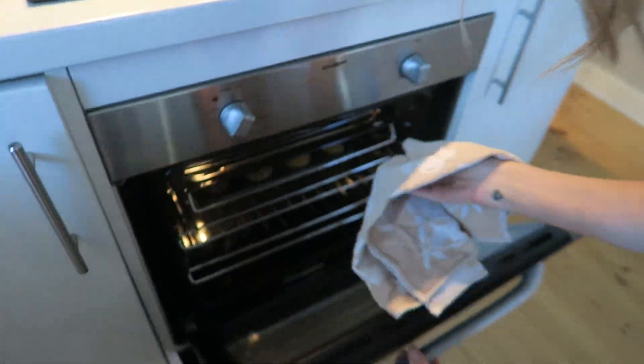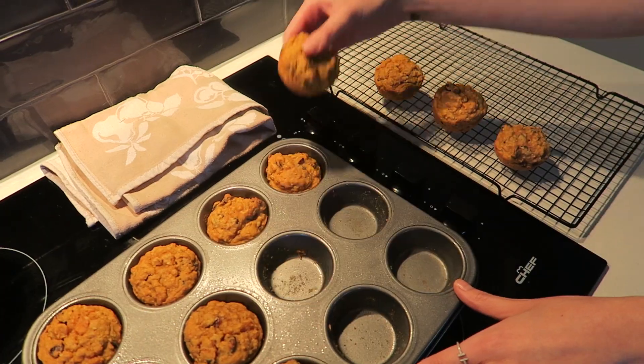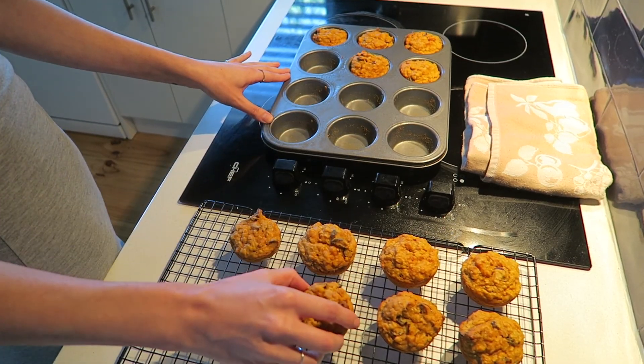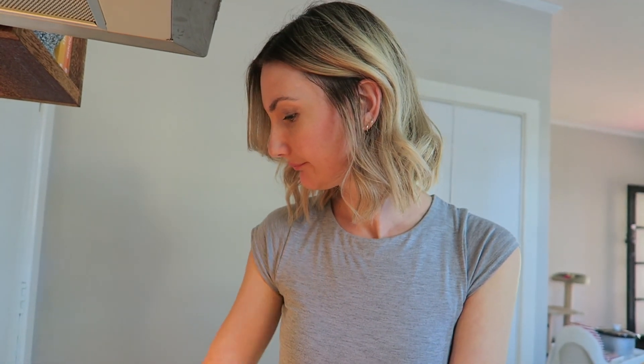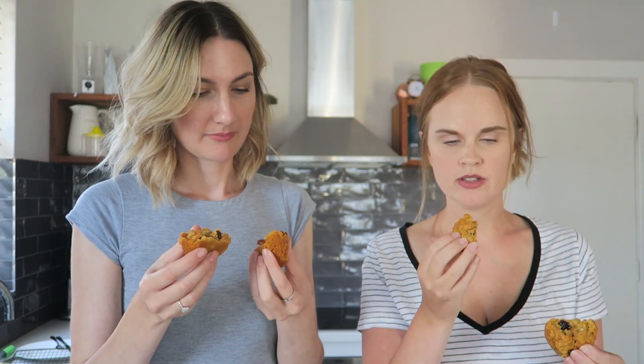The muffins are ready — they took just on 30 minutes before my fork came out clean. I'm going to leave those in the pan to cool for a couple of minutes so they're easy to remove, and then transfer them onto a cooling tray. There's always one straggler! This is the finished product.